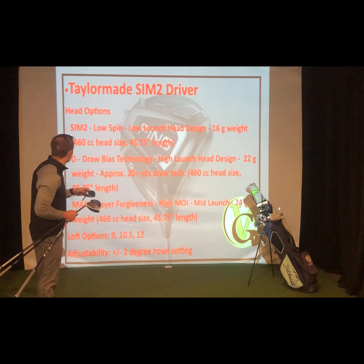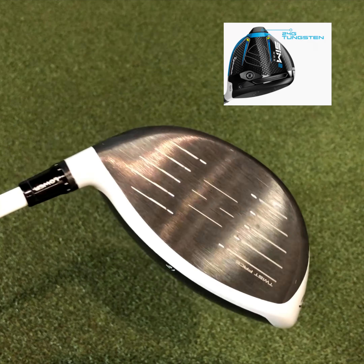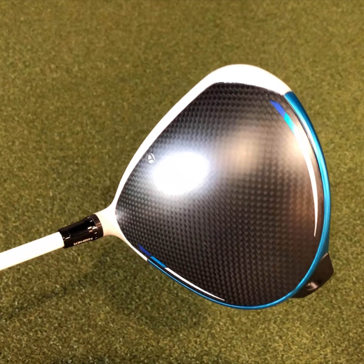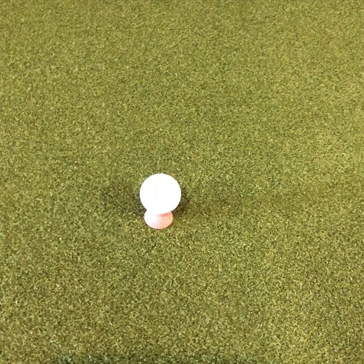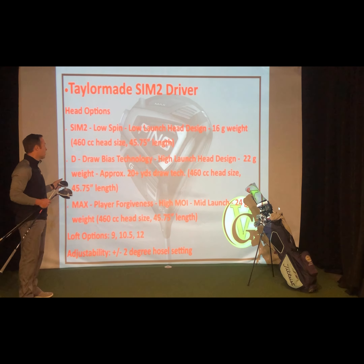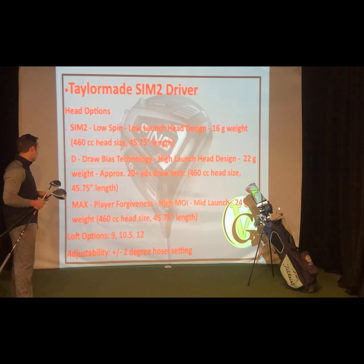And then finally, the Max — the highest MOI driver in the Sim 2 series. It's got a 24-gram weight, the heaviest weight, low and in the rear of that head. It's going to increase that MOI, make it more forgiving, but it is going to produce higher launch and higher spin. So if you are maybe a slower swing speed player or somebody that just can't figure out how to hit it straight, you're going to look towards that Sim 2 Max head — higher MOI, 460 CC, largest head size.